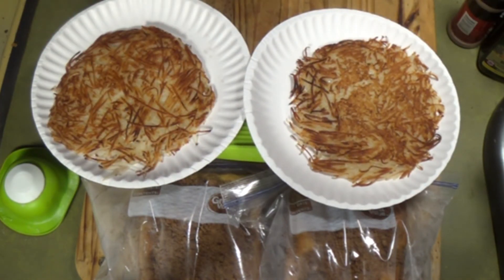Look at that baby. You might be able to find this someplace else around town, but I guarantee you can't find it any better than this right here. I gotta go, I gotta eat.